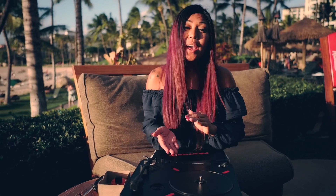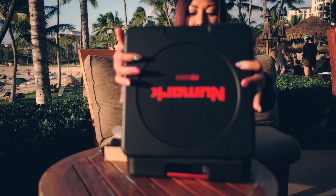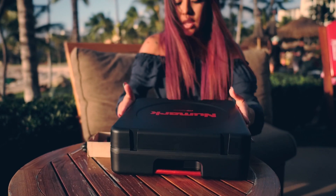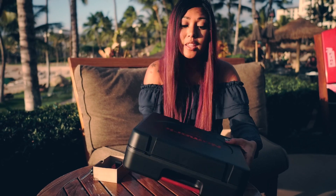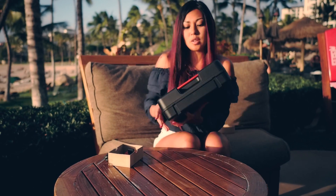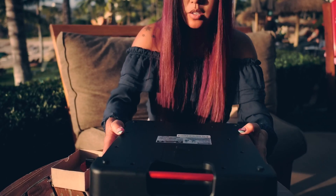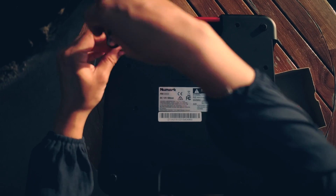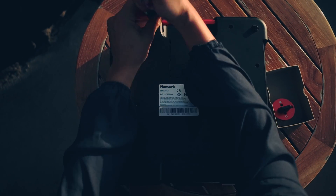Now that we removed the stock PT-01 Scratch fader, we're gonna go ahead and turn this turntable upside down. You want to put this cover on top just to be safe — we don't want to take any chances. Turn it upside down and we are gonna take this bad boy apart. We are removing all of these screws to be able to install the Jessie Dean fader inside.